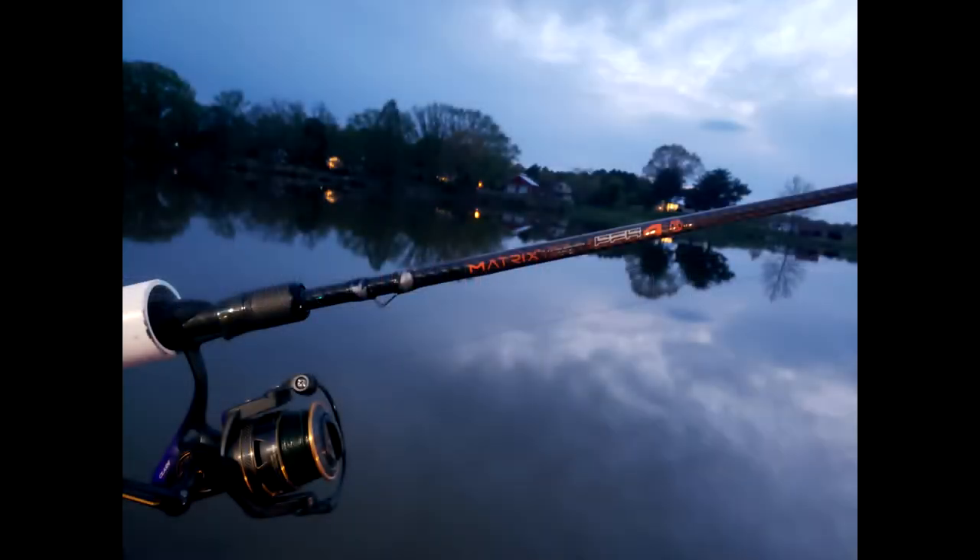Hey guys, John coming to you from Evolve Custom Rod Shops, showing you this matrix rod that I built with the MW25 guides. I'll put a link right here so you can check that video out.